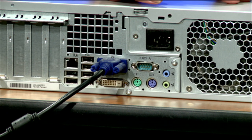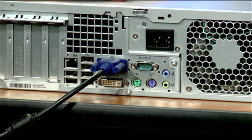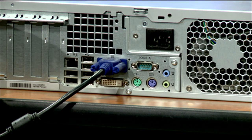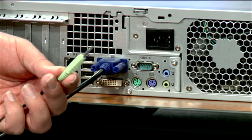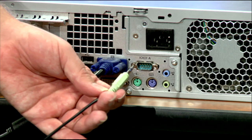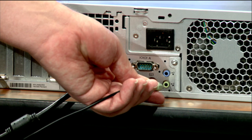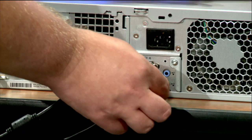The next thing we're going to look at is connecting any audio we might have. If we have speakers or a little audio bar on the bottom of the monitor, we may need to connect audio. The plug for audio looks like this — the lime green color is what most audio plugs are. When connecting it, we look for the matching color on the back of the computer and plug it in right there.